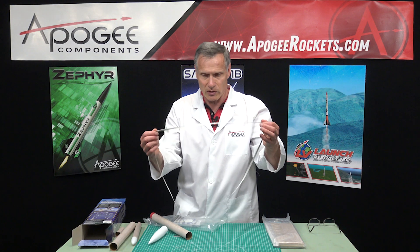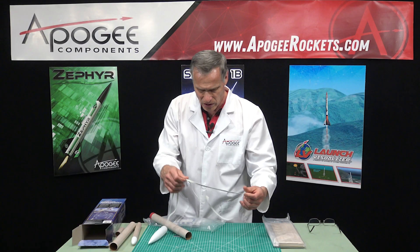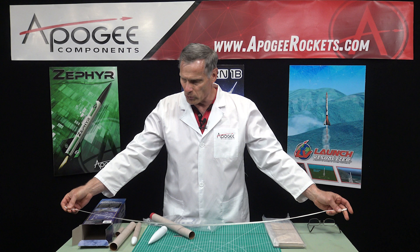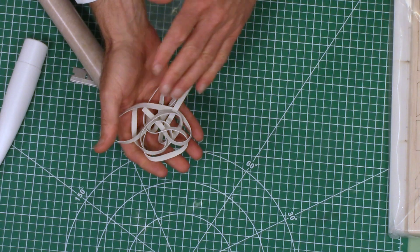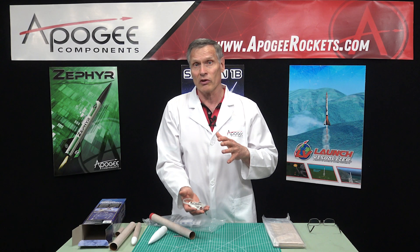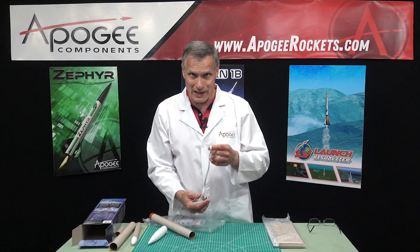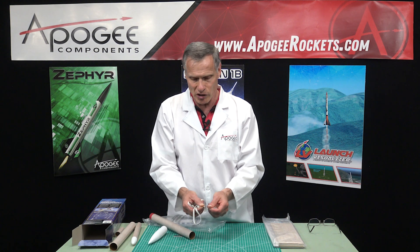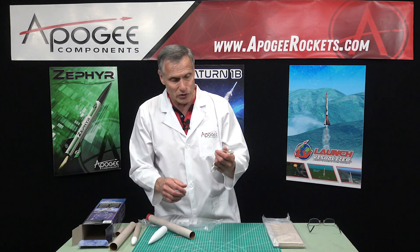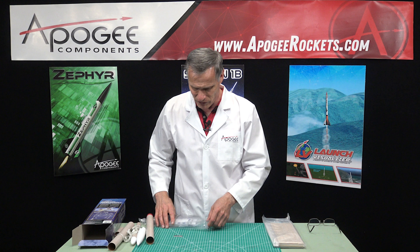Also in here we have the typical Estes elastic shock cord. This is quarter-inch wide and it's pretty long — got to be almost four feet long. The thing about elastic shock cords is you have to watch them as the kit gets older. Once you've built the rocket and it's been sitting on your shelf for maybe two years, the elastic will start to degrade — it gets a little bit brittle and instead of being stretchy it may snap, so you would have to replace it. Just keep that in the back of your mind, but when it's new out of the box you shouldn't have any problems.